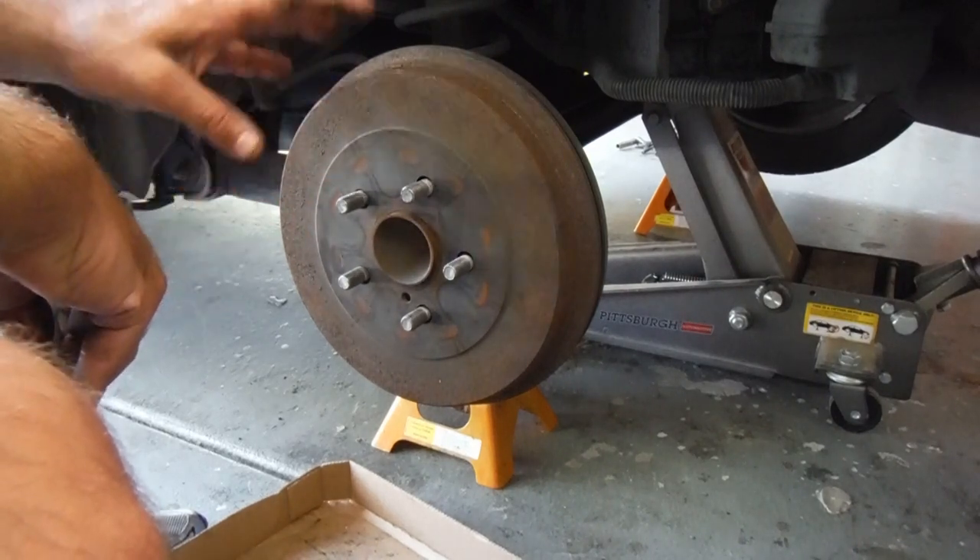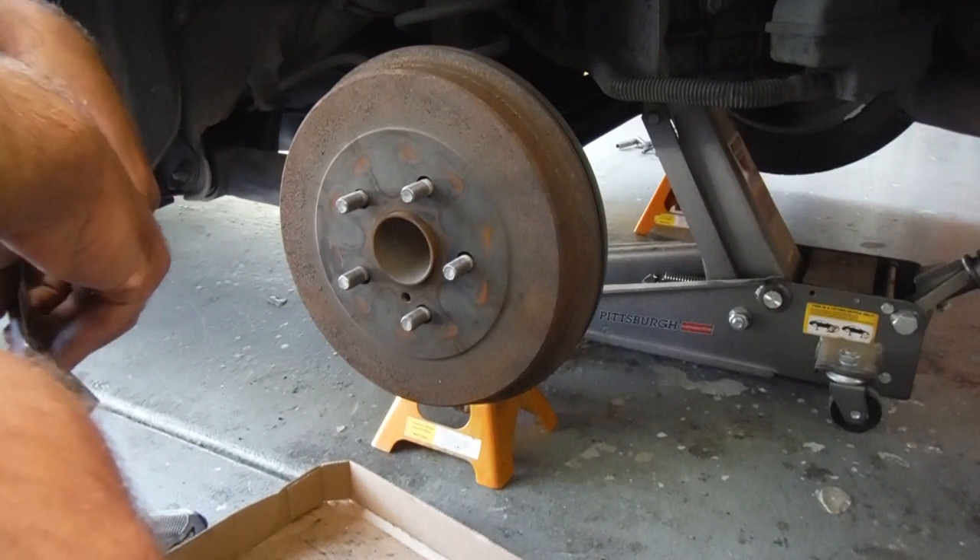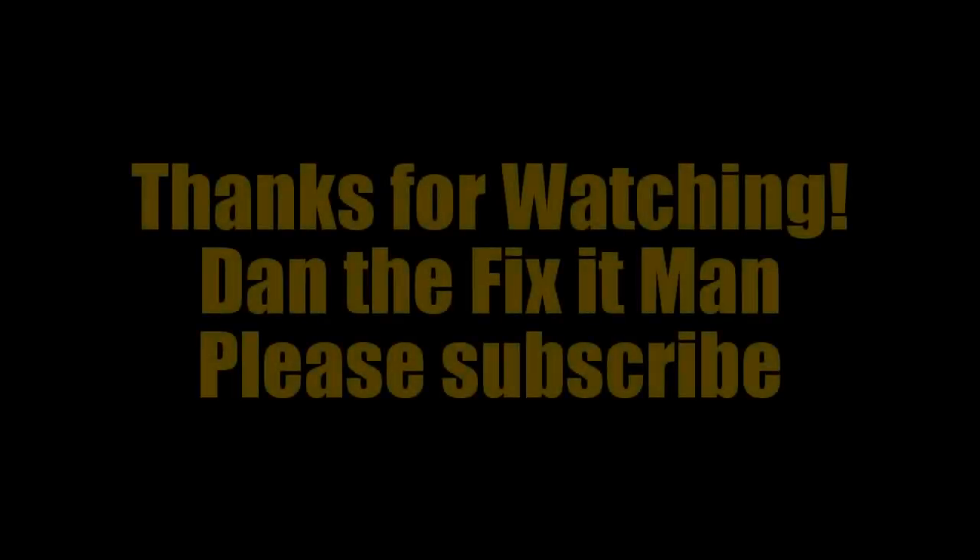I'm waiting for a new drum, so I'm not going to tighten this one up too much. But that's pretty much it. Thanks so much for watching and good luck.